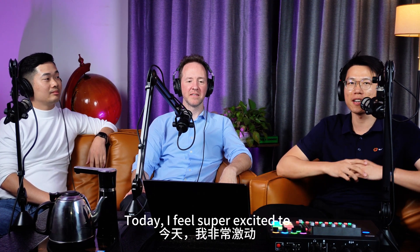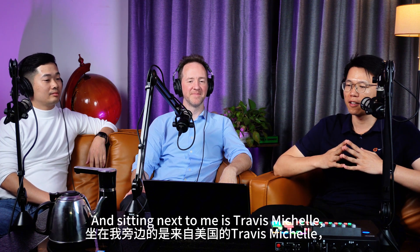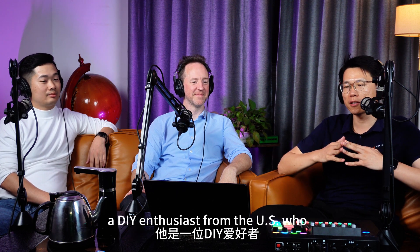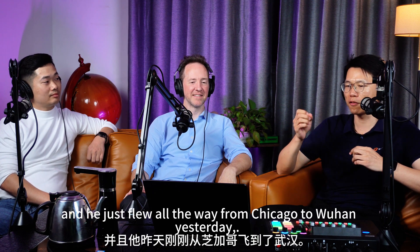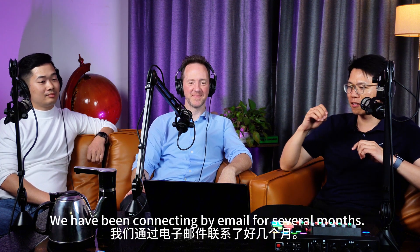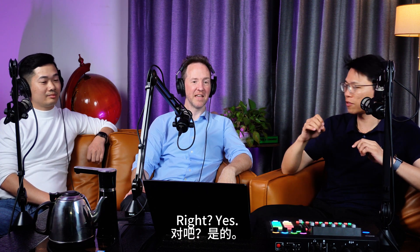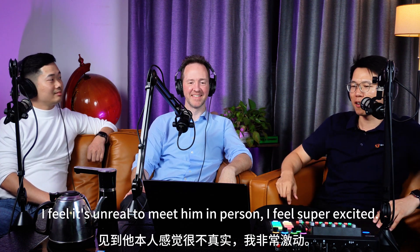Today I feel super excited to have two experts in tube laser cutting machine chuck design. Sitting next to me is Travis Michel, a DIY enthusiast from the U.S. who has just designed his own laser tube cutting machine chuck. He just flew all the way from Chicago to Wuhan yesterday. We have been connecting by email for several months, and it still feels unreal to meet him in person.